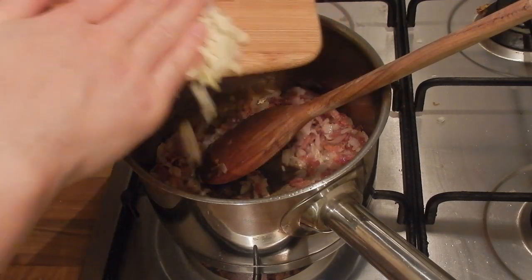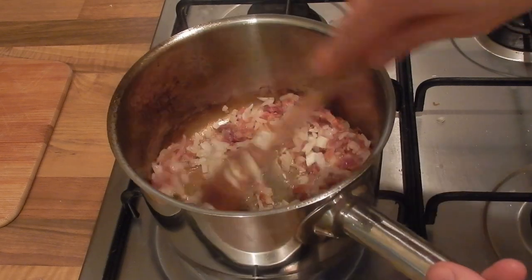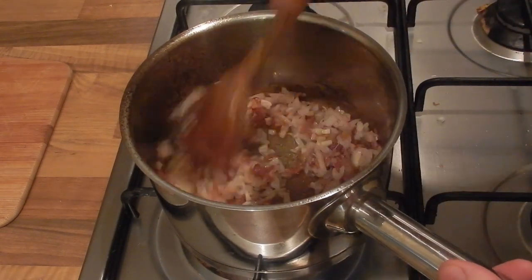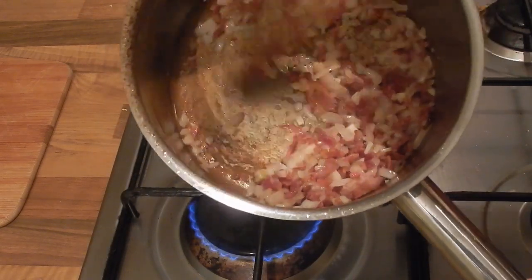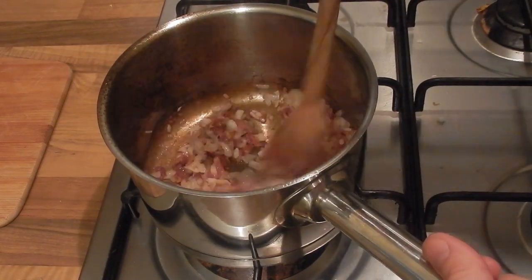Once that's done we're going to add in our garlic. I've turned the heat down before adding the garlic because it will burn really easily. This should only take one or two minutes just to bring the flavour out. You'll see that golden colour on the bottom of the pan is starting to build up and that's absolutely fine.